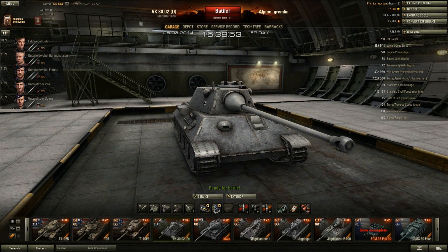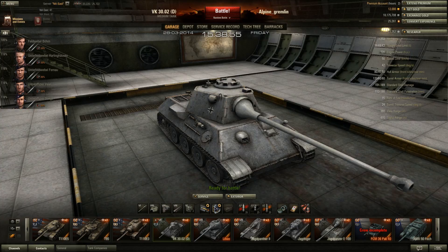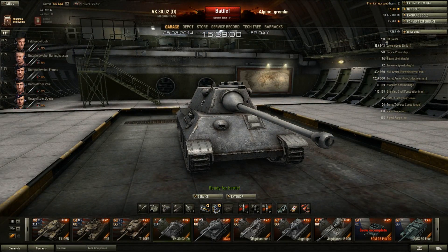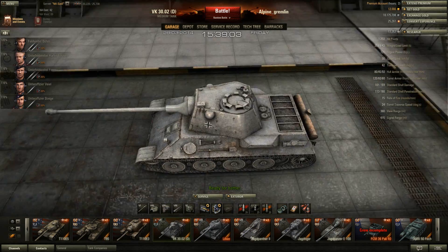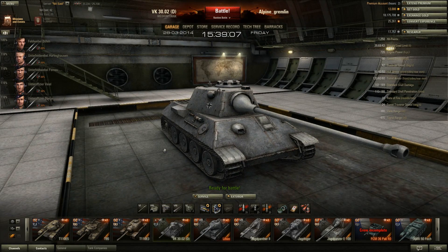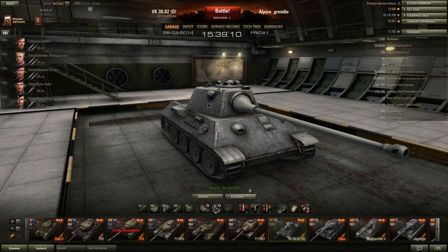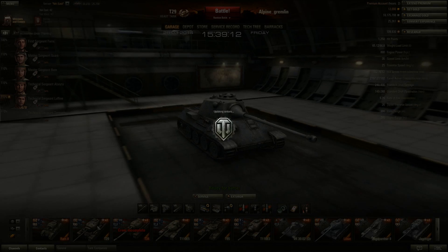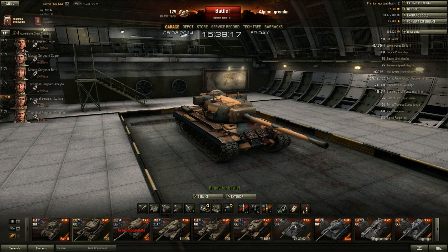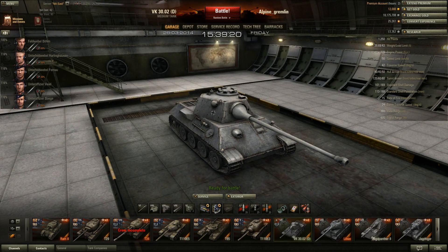Overall at tier 7, this is a very strong tank when it's top of the list. It has a 1,250 hit point pool, which is very good for a tier 7 medium — comparable to heavy tanks. The T29 has the exact same 1,250 hit points, so you have some HP to throw around when you're top tier. The problem is when it finds itself in high-tier matches, where it's not that effective.